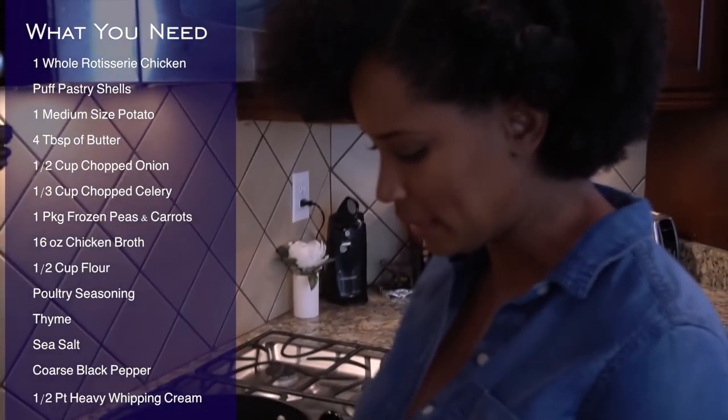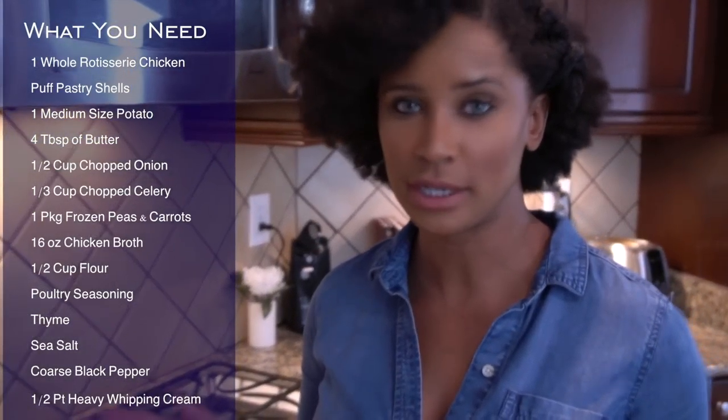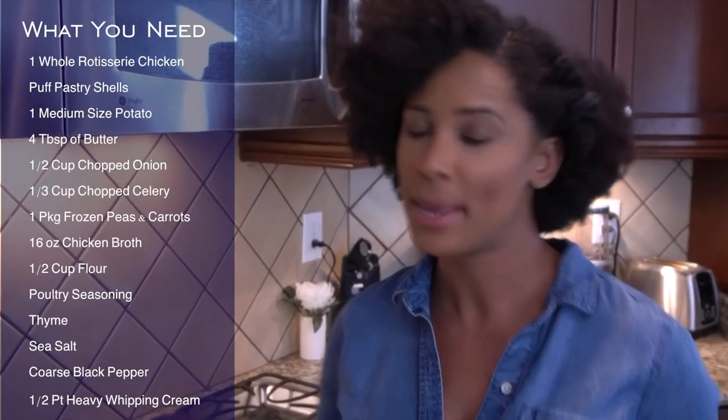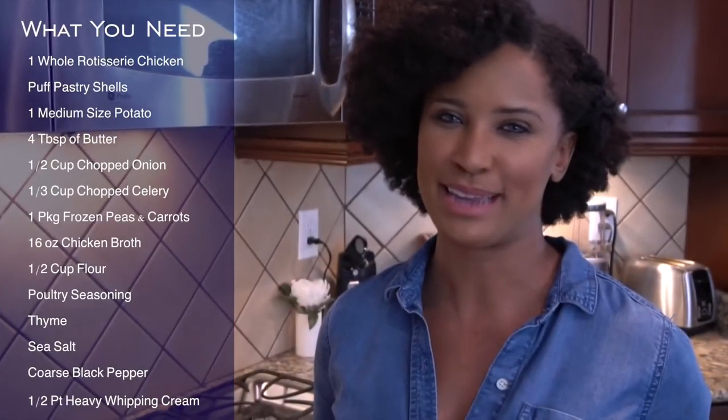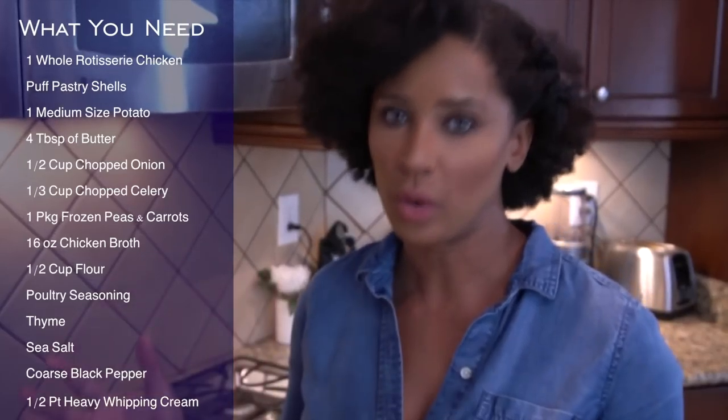I'm going to start with my onions. To make this easy — I love shortcuts, I am the queen of shortcuts. I don't like to chop up onions and I don't know anybody who does. So I get everything pre-cut that I can. This is a cup of onion, which is basically a whole onion. It was $1.99 — it's a little bit more expensive, so if you're on a budget, go ahead and cut the onion yourself. Same thing with the celery — I buy it pre-cut from my grocery store. For the peas and diced carrots, get the frozen kind. It'll save you money and time.